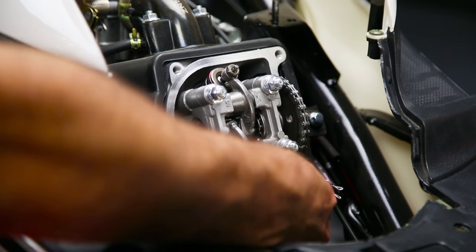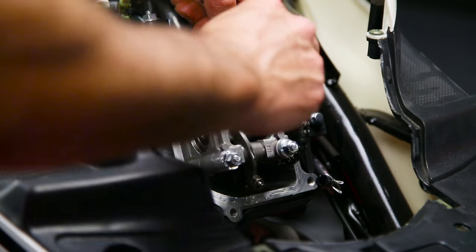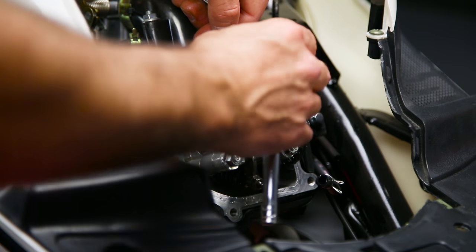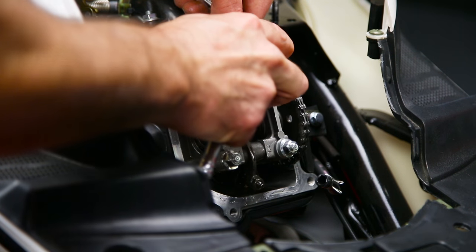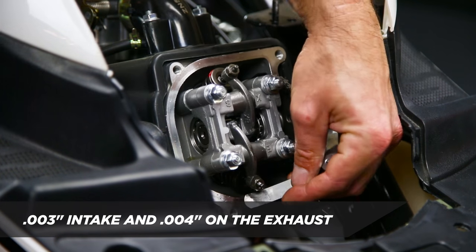Step 4 is to check the clearance of the valves with the feeler gauge. When adjusting the valve clearance, use a 9mm socket to loosen the tappet nut, sliding the feeler gauge in between the tappet and the valve. The specs for the valve clearance are 3 thousandths of an inch on the intake and 4 thousandths of an inch on the exhaust.